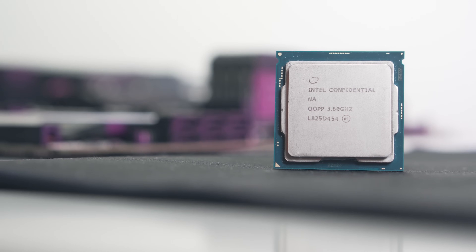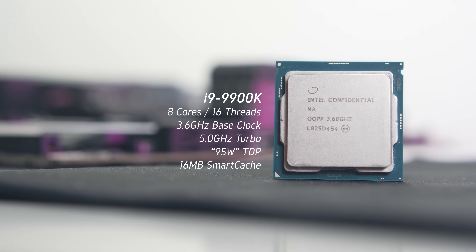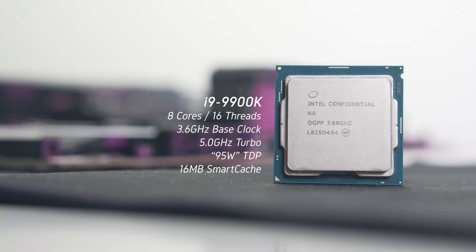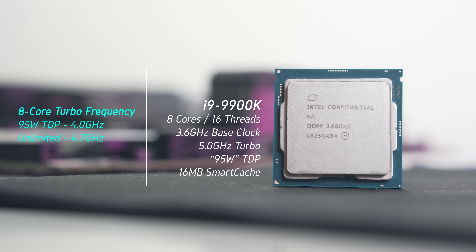As most of you know, this is an 8-core, 16-thread CPU with a base clock of 3.6GHz and a max boost of 5GHz, with a retail price of around $570 USD at the time of filming. Running the chip at Intel's spec of a 95W TDP will have the 8-core turbo sitting at just 4GHz.